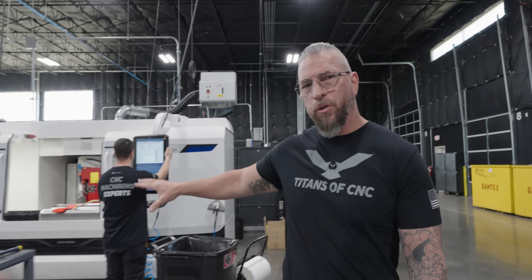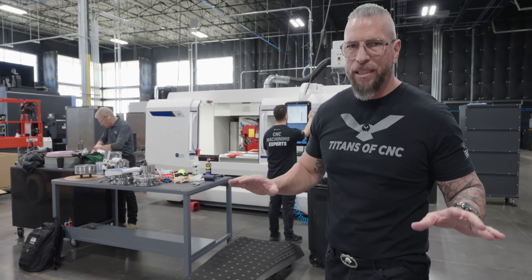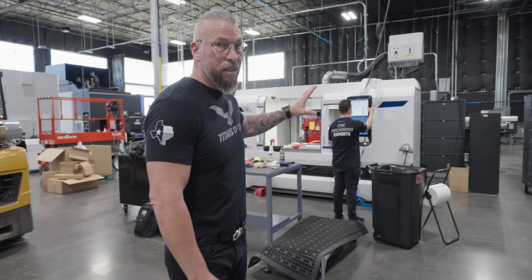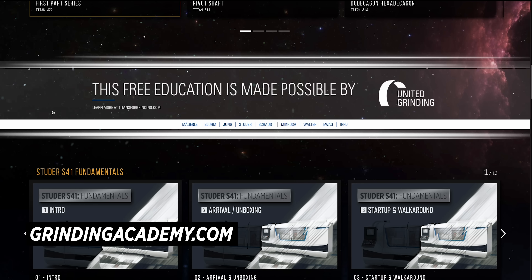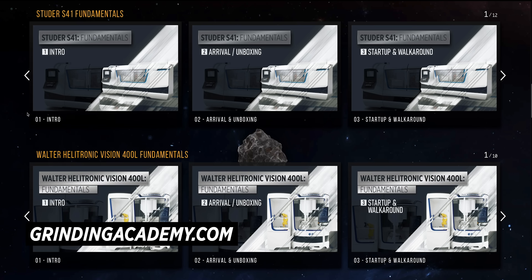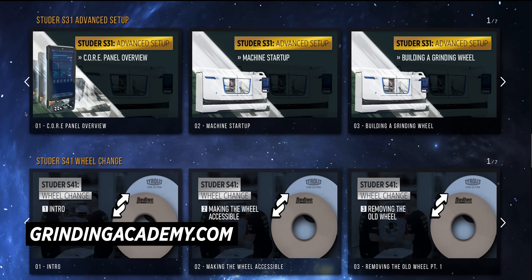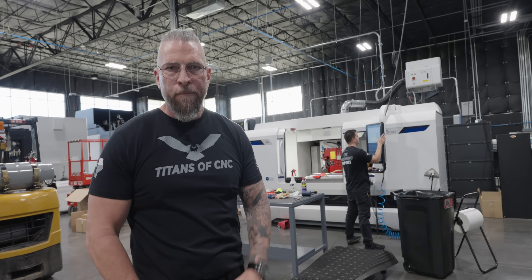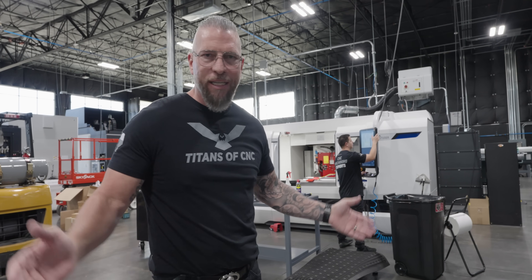We're actually taking out this S33 from United Grinding and bringing in another one with completely different technology — full simultaneous on the B-axis. The other control coming is basically similar, just more advanced — everything's more advanced. So you can go on grindingacademy.com and learn how to actually work those controls, do setups on that machine, basically make parts on this machine. And then for the upgraded version, we're going to teach you how to make parts on that machine too — machine after machine, all pre-education. You get the machine, you go to our academy, it teaches you exactly what you need to know. You don't have to have somebody else coming in and teaching you.